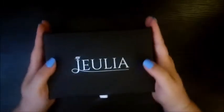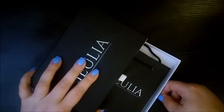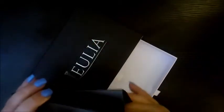This here is the box that it came in, and as you can see it's much larger than your regular ring box. It has two drawers with little ribbons to pull them out. We're going to start with the bottom drawer.